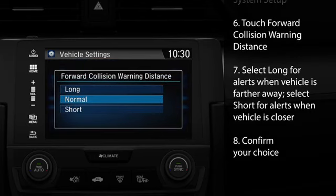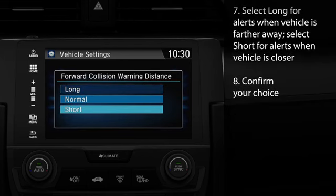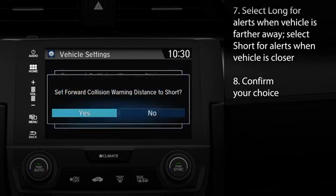Touch Forward Collision Warning Distance. If you want the alerts to occur when the detected vehicle is still farther away, select Long. If you want them to occur when you're closer to the detected vehicle, choose Short. After choosing, confirm your choice by touching the icon appropriate to your vehicle.